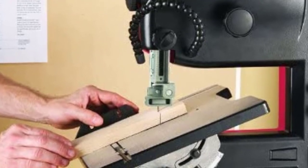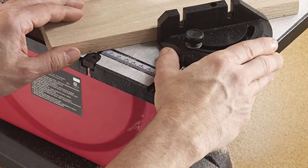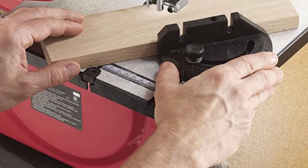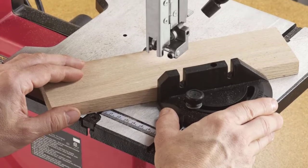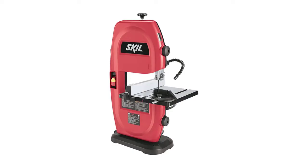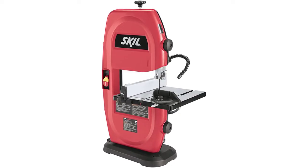It comes equipped with a rip fence for making straight cuts and resaws, and a miter gauge for cross cuts. Its dust port allows you to connect a shop vac hose to keep the work surface clear. Making height and angle adjustments is very easy, as this bandsaw features a rack and pinion mechanism for adjusting the table. It also includes an articulating work light that illuminates the work surface and cut line for proper visibility.